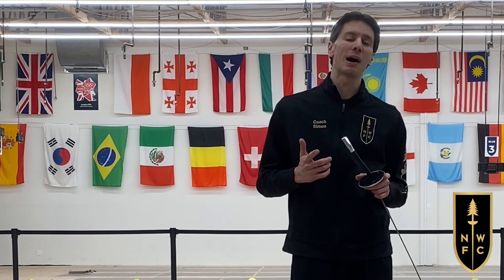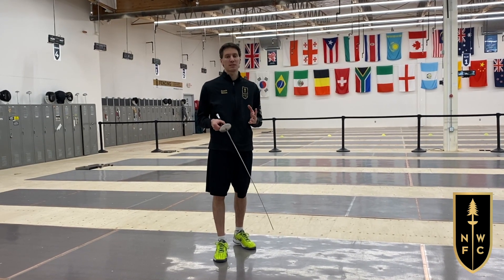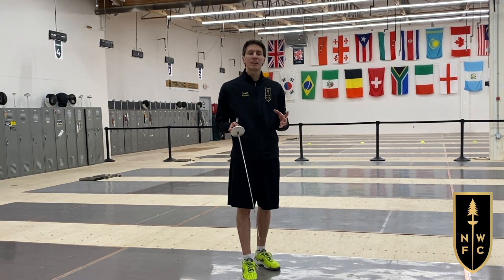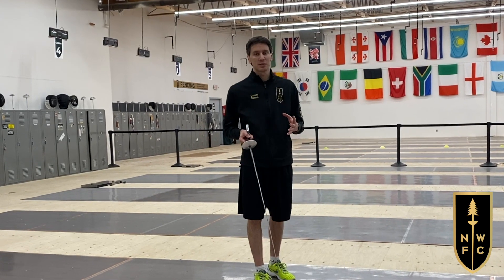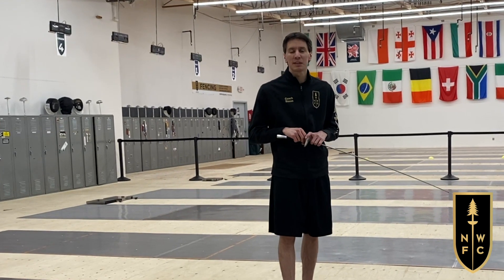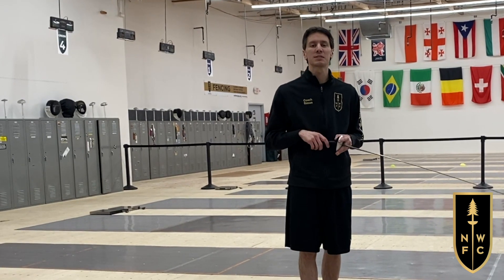Everything you do outside the fencing club can help your fencing. Whether it's running or learning new skills, you're going to reinforce your coordination and your ability to incorporate new concepts, and that's going to help your fencing. I really encourage you to be open-minded and creative in your training. Try new things, talk about it with your coach, and get their perspective. There are many techniques and many different schools, and as we can see in these videos, there is not only one way to fence.